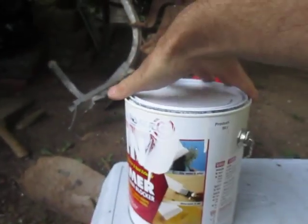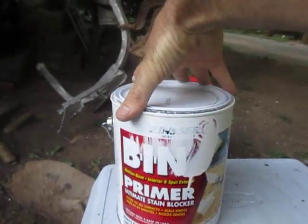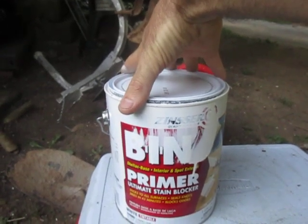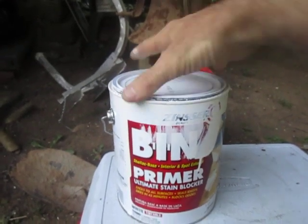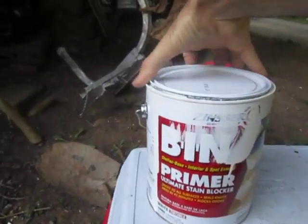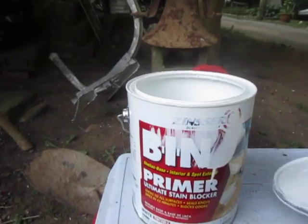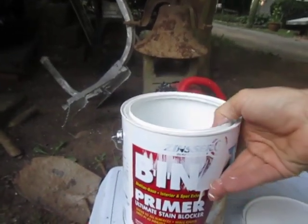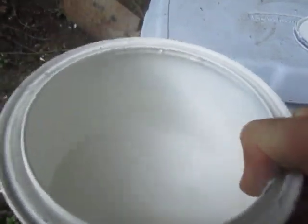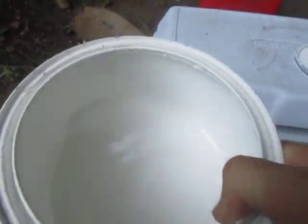You don't have to sand to apply this — it can adhere to tile, but it probably is best to go ahead and scuff it up. Let me show you how thin this primer is. It's very thin, like skim milk thin, really runny.